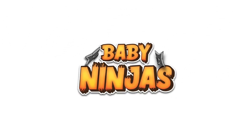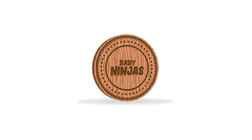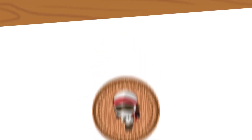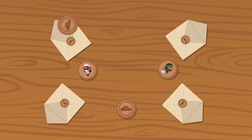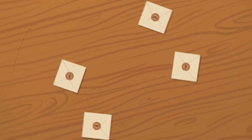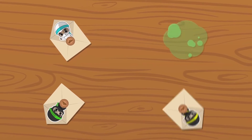Baby Ninjas is a stinking fun card game of hot potato. Each player has a baby ninja in front of them. There's a good chance that the baby you have is clean, but there are no guarantees in life. What you do know for sure is that there's at least one dirty diaper floating around within the group. The absolute one thing you're trying to do is avoid holding the dirty diaper.